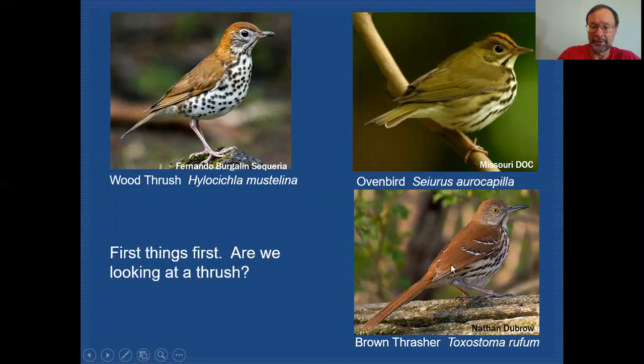Another bird I might have put up here that just occurred to me would be a fox sparrow. It has some very similar characteristics — often rusty brown on the back and a very clean whitish breast with dark spots. If we were to look at that bird, we'd see it has a sparrow-type bill, and it's actually a bicolored bill as well. So we'd be able to easily separate that bird out as well.